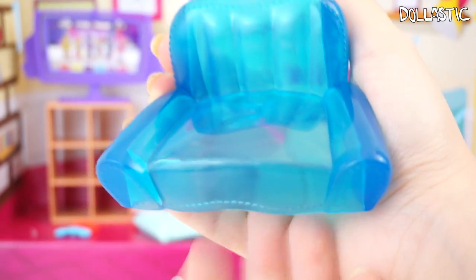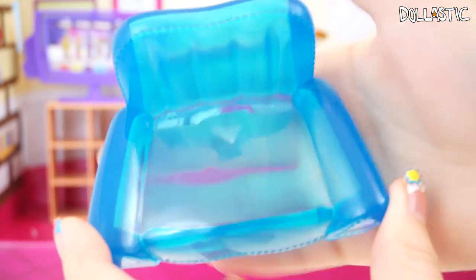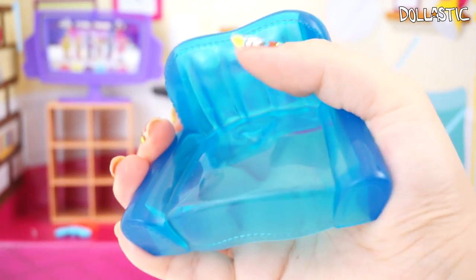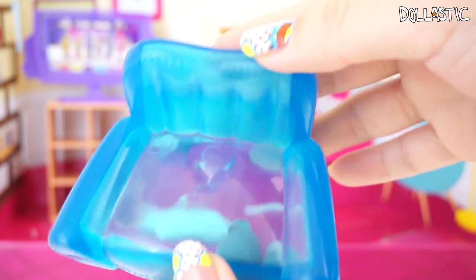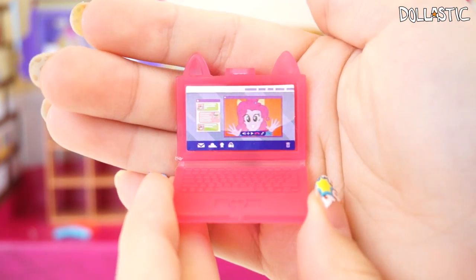This set also came with this blow-up, almost like a water sofa couch-looking thing. As you can see the plastic is kind of clear, and compared to the other plastic this one is made with soft plastic — you can actually kind of bend it. Like I said, this is a pretty good size for LPS as well. You also get a little laptop which has little pony ears on the top, and I thought those details were just so cute.